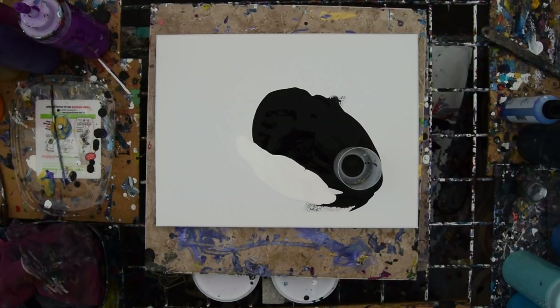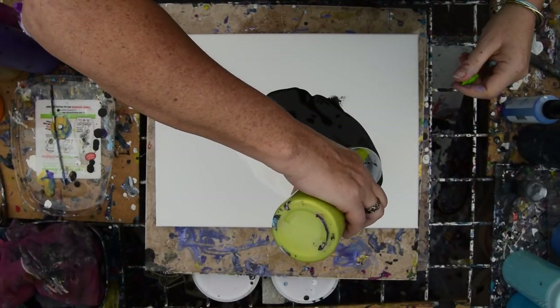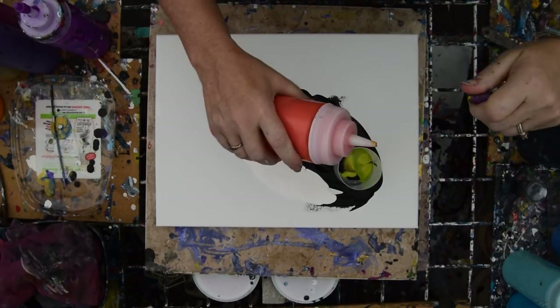That's disappointing — I'm not seeing the silicone. So let's do it without silicone. I'm just going to take some cool colors that I like, including some orange, which I wasn't really thinking about doing.